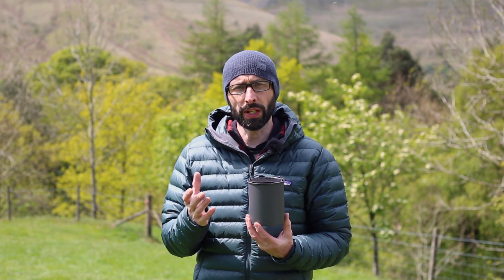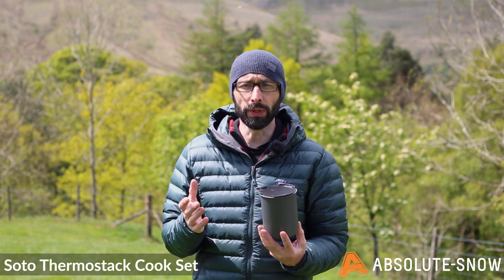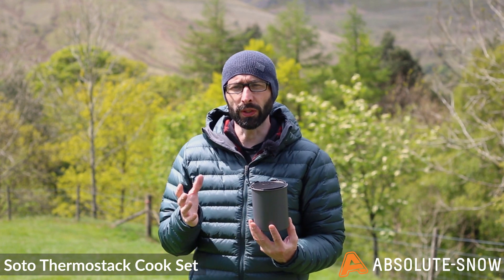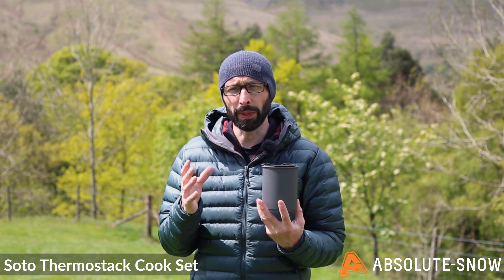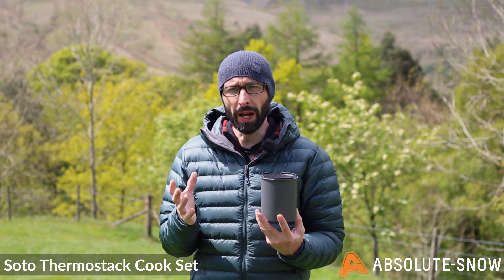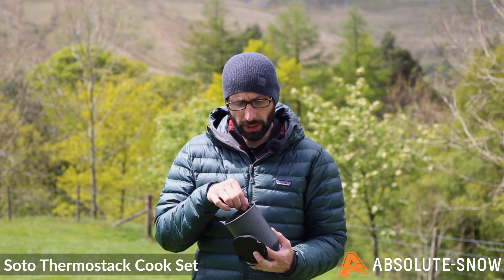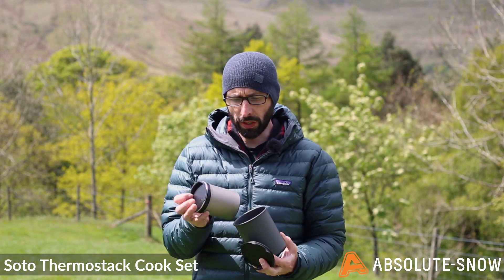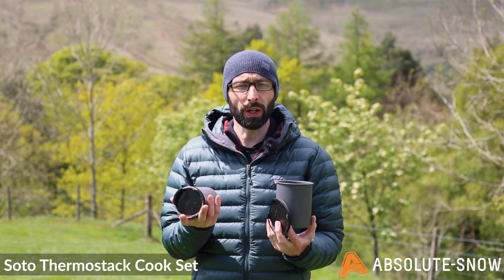I've got here the Fermistat Cook Set from SOTO. This is one of the more favourite pieces of equipment to emerge in recent years. It gives you an ultra-compact and lightweight one-person cookware set, really for that minimalist camping and backpacking experience. It weighs just 310 grams and features a multiple-piece design with an insulated titanium mug set. Let's take a closer look.